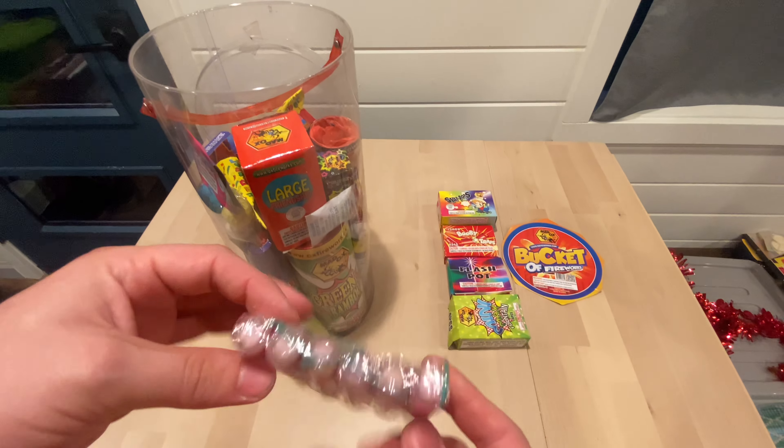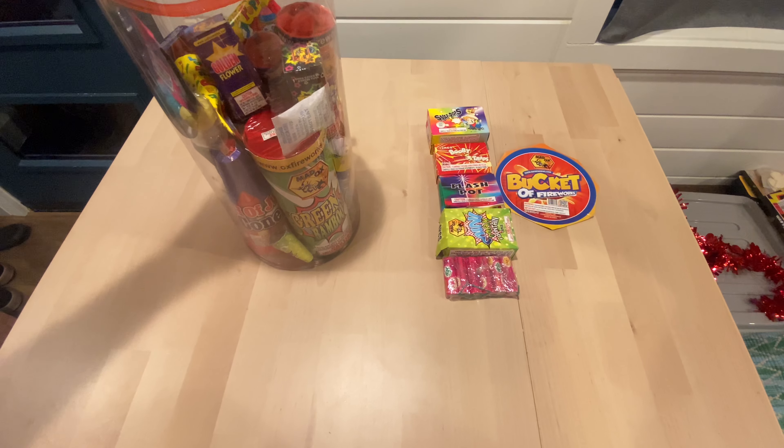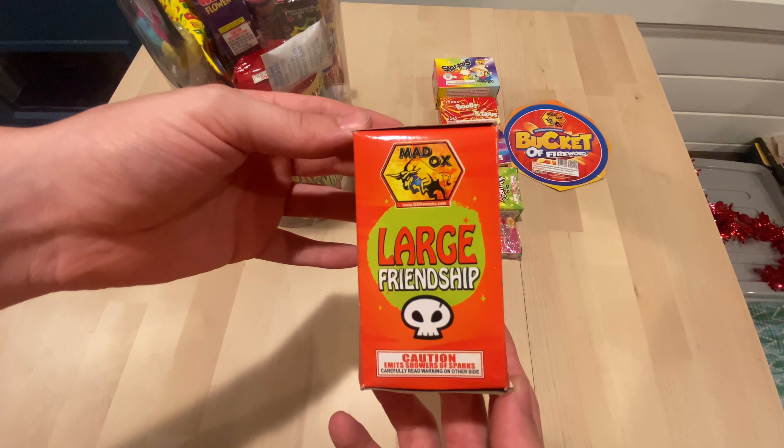You just gotta have your ground blooms. We got a large friendship fountain — a classic.